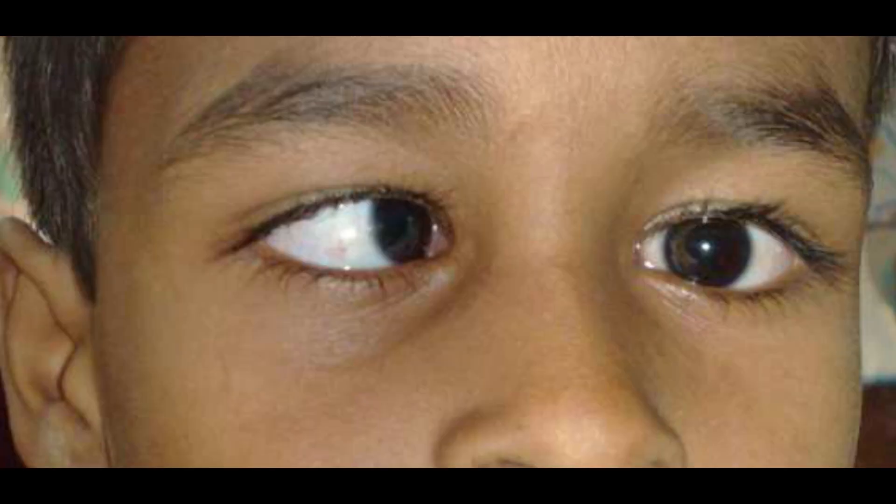This is called lazy eye, or amblyopia. Because of this, it is very important that if a child has squint, it must be treated.